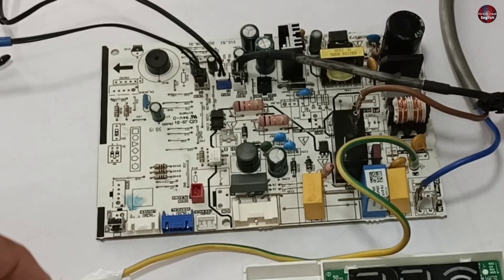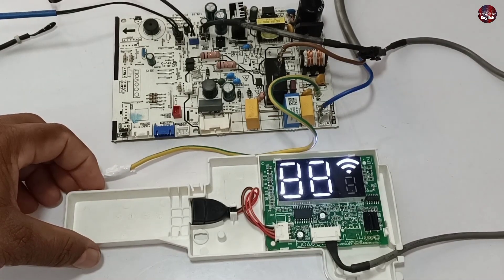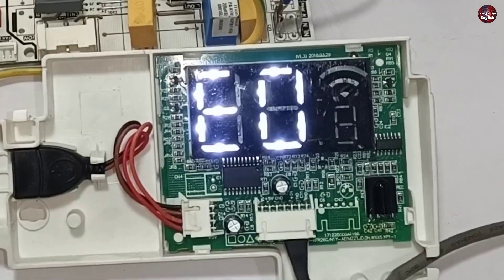This indoor mini-split air conditioner motherboard is of an unknown brand, and when I turn the motherboard on, it shows an E0 error code on the display.